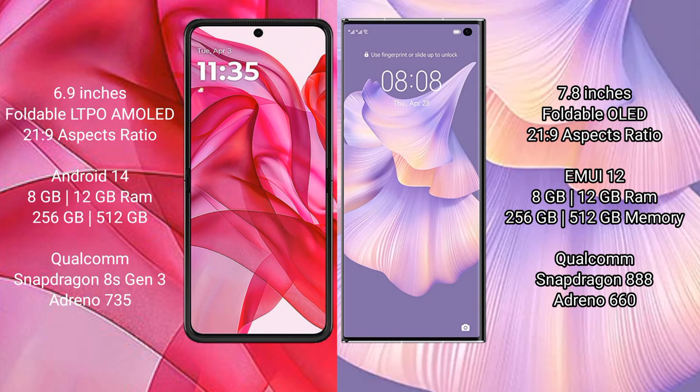Motorola Razr 50 Ultra runs on the Android 14 operating system. Huawei Mate XS2 runs on the HarmonyOS operating system.